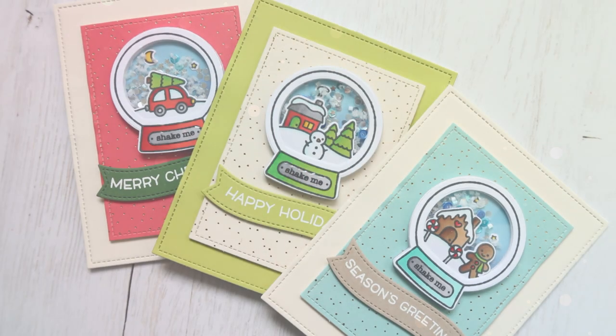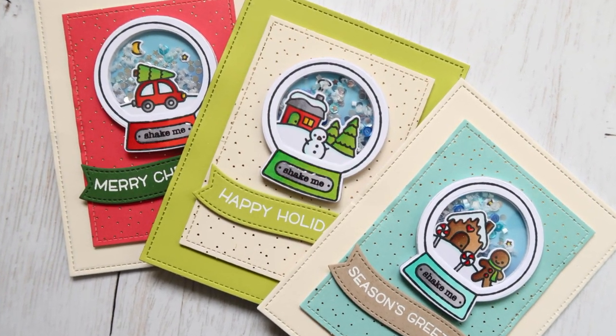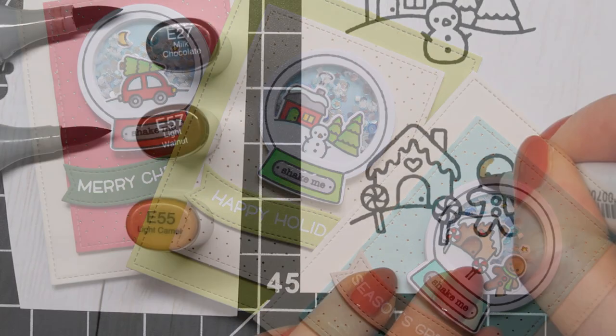Hi there, it's Laura here from Making Cards is Fun, and in today's video I'll be creating three snow globe shaker cards for Christmas.